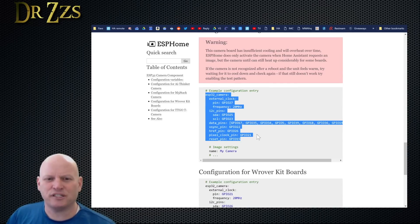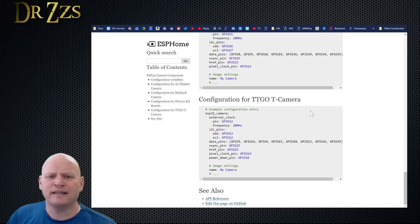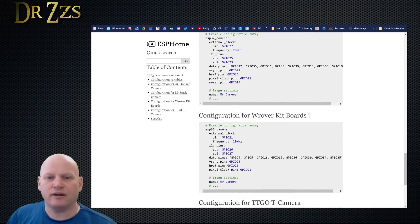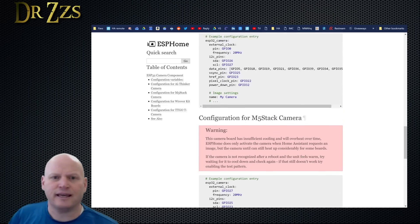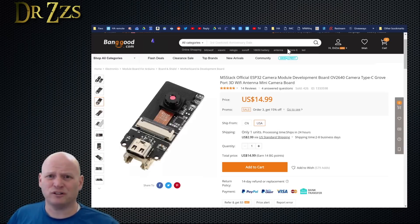I actually didn't see that when I set mine up, so I did it the hard way. We're going to walk through how to do it the hard way just in case you get a board that is not listed. As you can see, they also have the TTGO camera, which is new. There's also this WROVER camera, which I think is the ESPi camera, and the AI Thinker camera. Those may be all of the available camera boards.